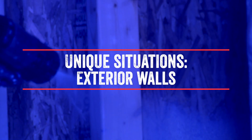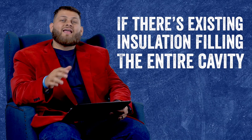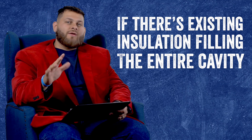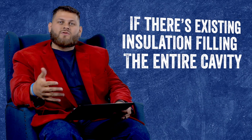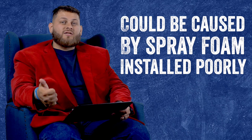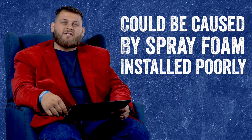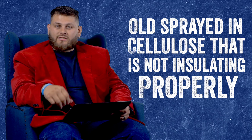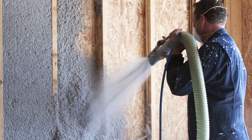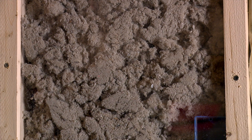The next thing we're going to look at is a couple of specific situations on exterior walls. The first is if there's existing insulation already completely filling the cavity. You may ask, if I have insulation filling the cavity why am I having issues? It could be spray foam that was not installed properly — it's taking up the mass of the cavity but not properly sealing or insulating the wall. Sprayed-in cellulose, also known as glued-in cellulose, is also very common for this. There's not really enough room for us to work with, and that cellulose has broken down over the years and is not performing like it should.